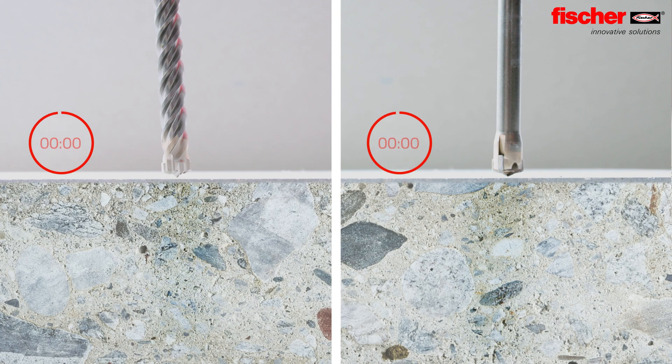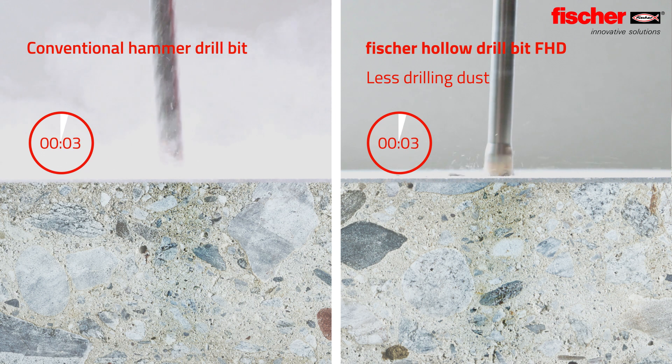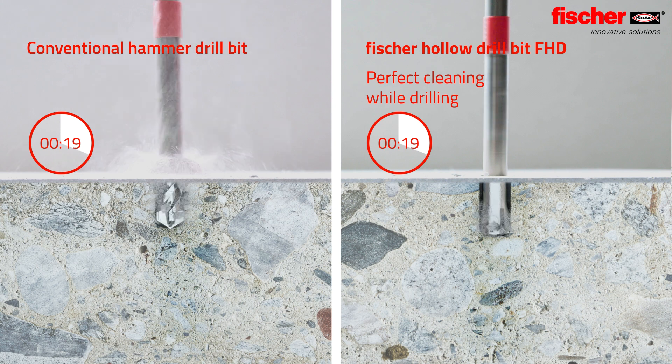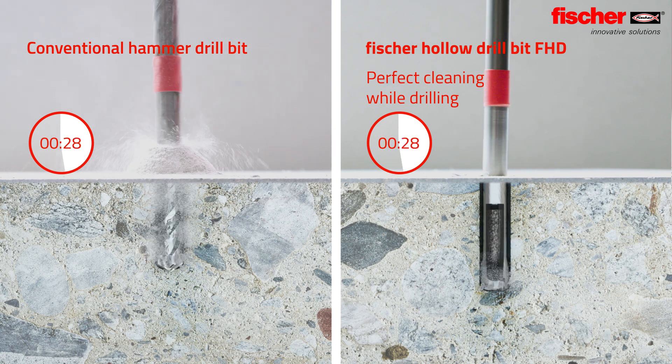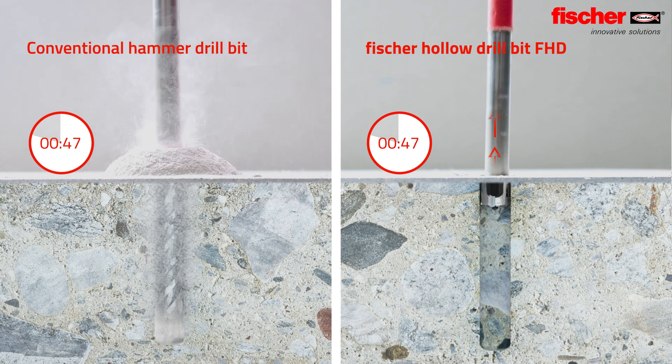This direct comparison with a conventional drill bit shows that the Fisher Hollow Drill Bit produces less drilling dust and drills faster at the same time. The drill bit eliminates the risk of insufficient cleaning during application and provides optimal functioning.